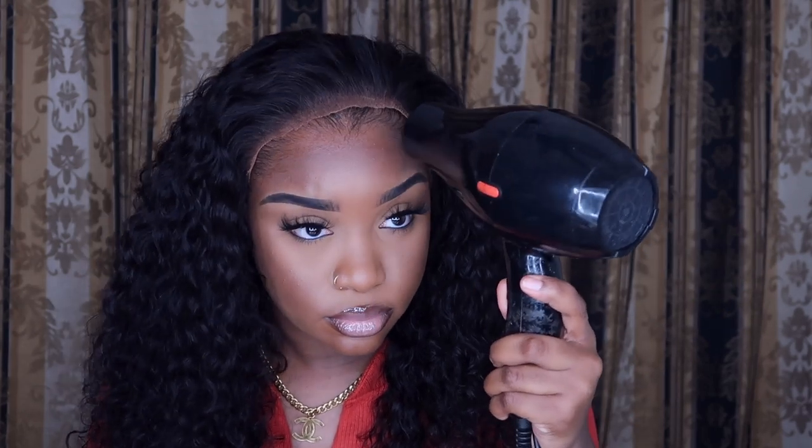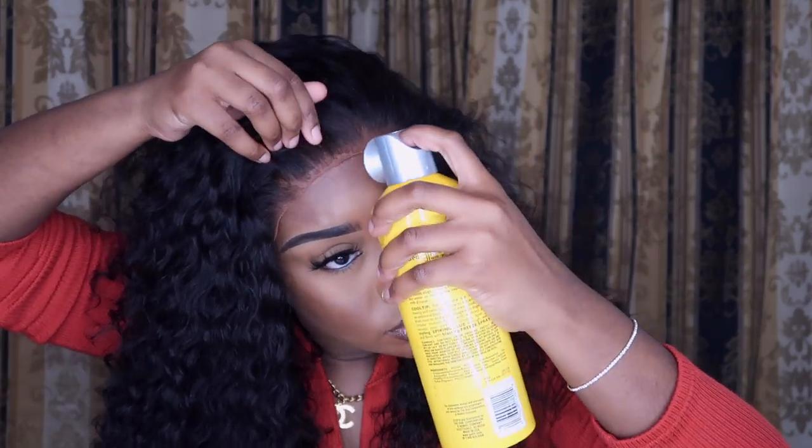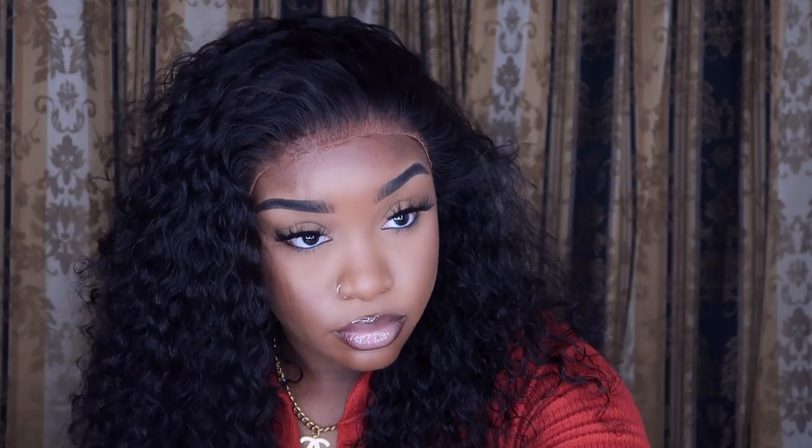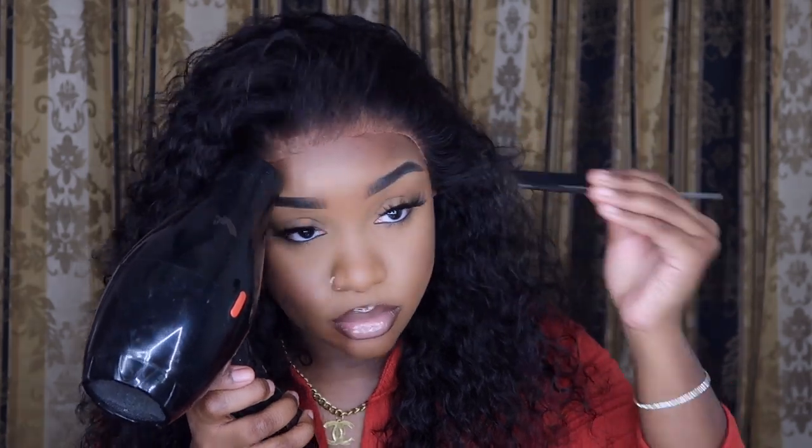Next, I'm going in with the original formula of Got2b Glue to secure the entire front of the unit down. I never secure the back because unless you're going to wear a ponytail, you don't need to. I'm using my blow dryer on a cool heat setting. For those of you that are new — Got2b Glue is not actually glue. I know the name says 'got to be glue,' but it mimics glue without being an adhesive. It's just a strong hairspray that can be removed with water or alcohol. I normally just use water. Use the rat tail side of your comb to lay the front lace down.